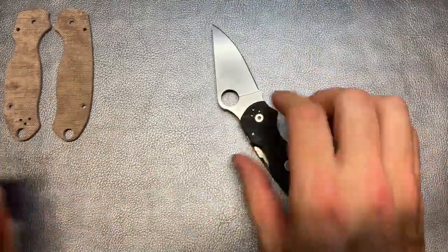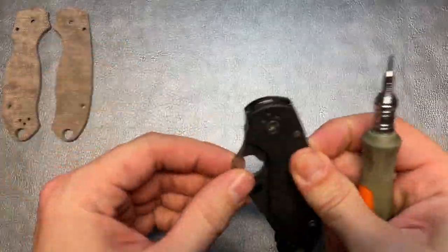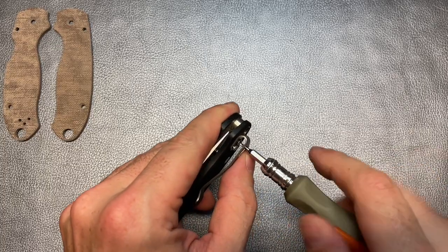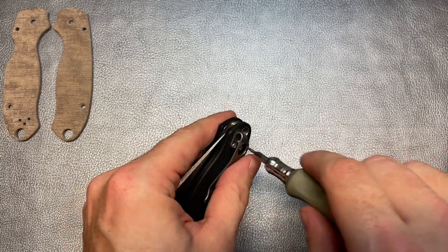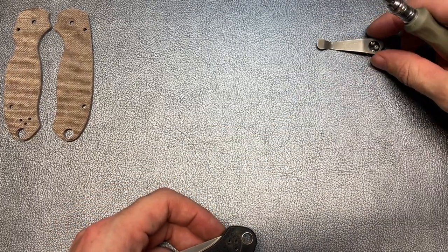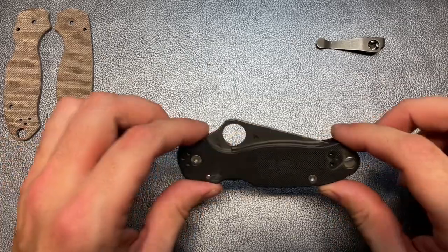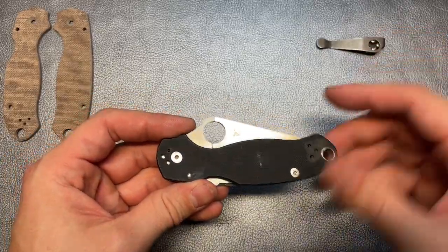First things first, we'll go ahead and get that clip off. If I remember correctly, this should be T6s. Close that blade so we don't have any accidents. Yep, T6 seems to be working. Get all those loose and just lift that off. We are going to be putting that same clip back on, although I am looking at possibly getting an MXG clip for this one as well - a little bit shorter, maybe black, although I do like the kind of stonewashed finish.